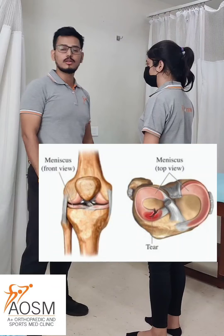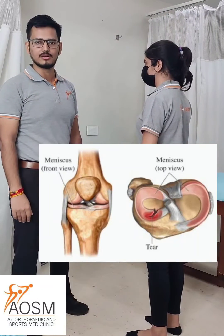Hello everyone, myself Dr. Suresh. So today I am going to demonstrate the Thesali test. This is the screening tool for any meniscal injury.